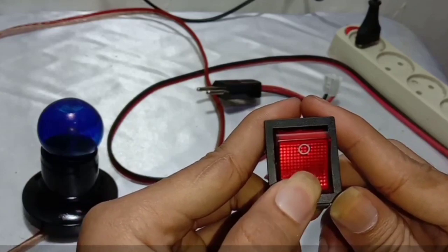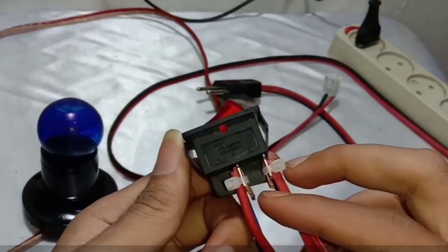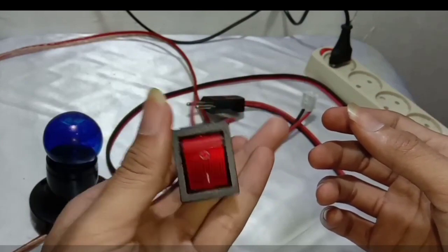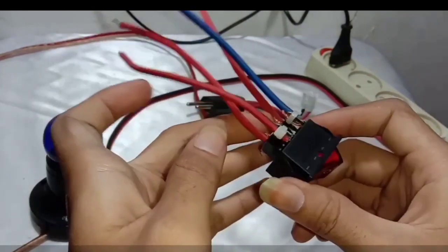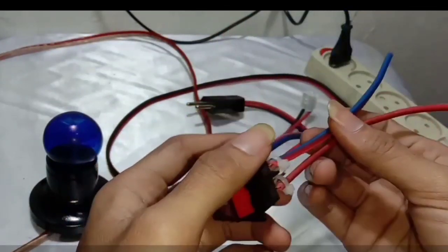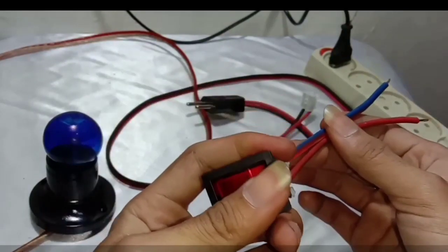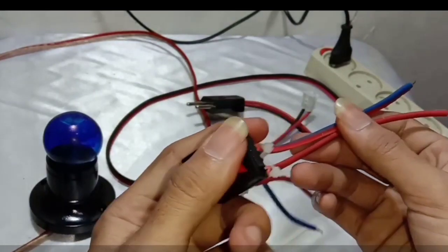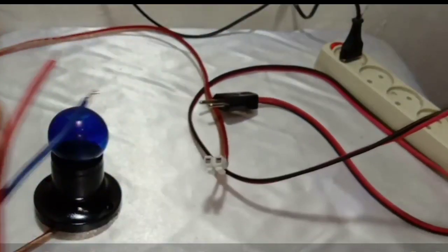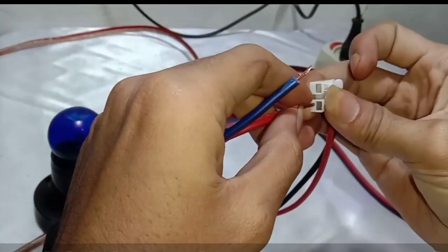Now we are going to connect the input and also the output. Please pay attention to the wiring: the blue is for the positive electricity and the red is for the negative. The top two pins is for the input and the two bottom pins is for the output. The input we are going to connect to the source of power.